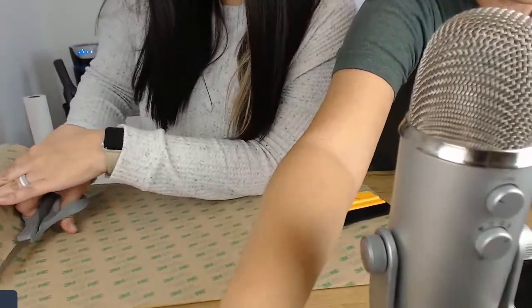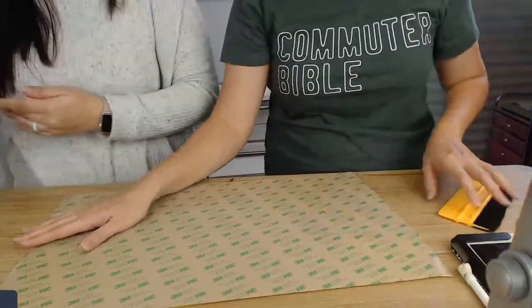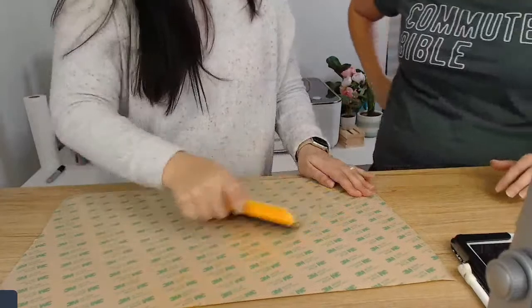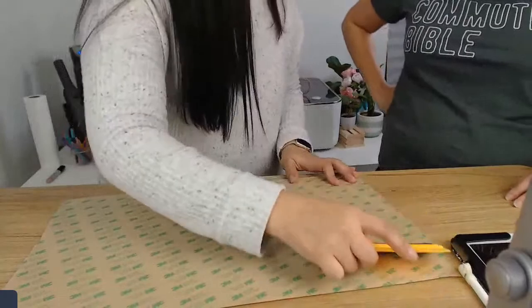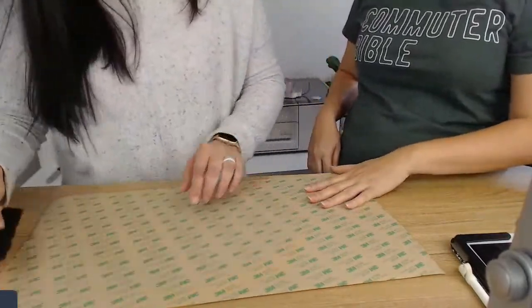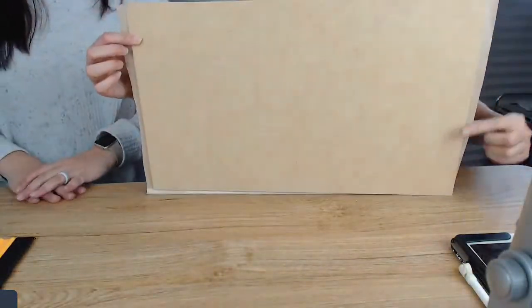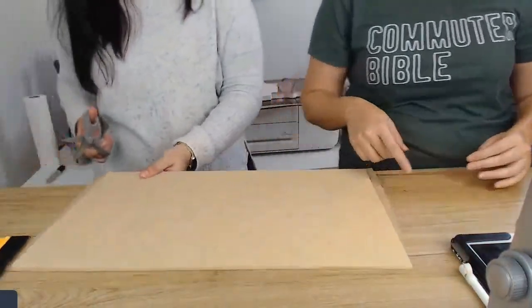Beautiful — there we have our 3M. Just go ahead and smooth it down. We're making a sled sign and the design actually says 'slay.' Here you can see there's a little bit of excess on the edge, so just take the scissors and trim it flush with that.